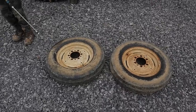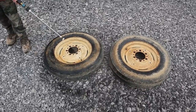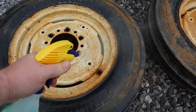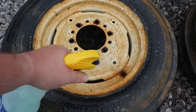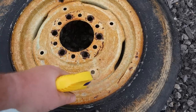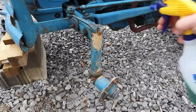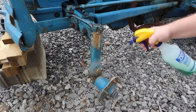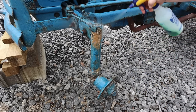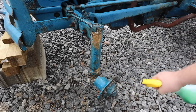With those front wheels and tires off, we can now drag out our pressure washer, give these things a good cleaning, a good scrubbing, degreasing, and prepare them to be painted. While the wheels are soaking, I'm going to go ahead and spray down the front axle hub, steering assembly, and all that. Might as well clean all this junk up too while we're at it.